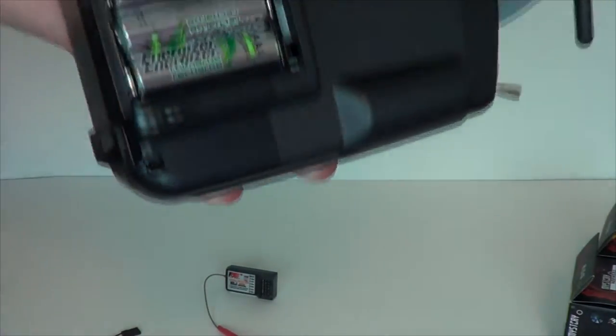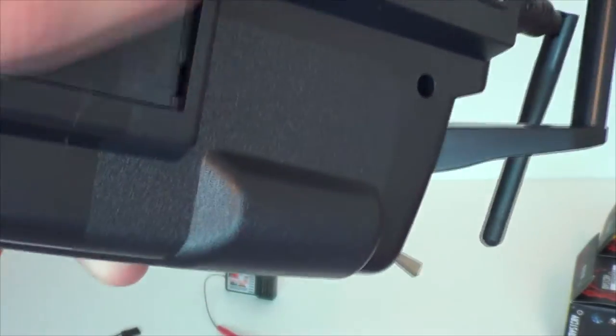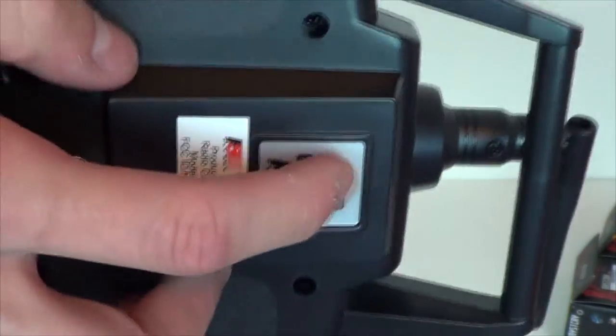It takes eight double-A batteries that are not included, unfortunately, so you have to get those. There's also a bind plug on the back.